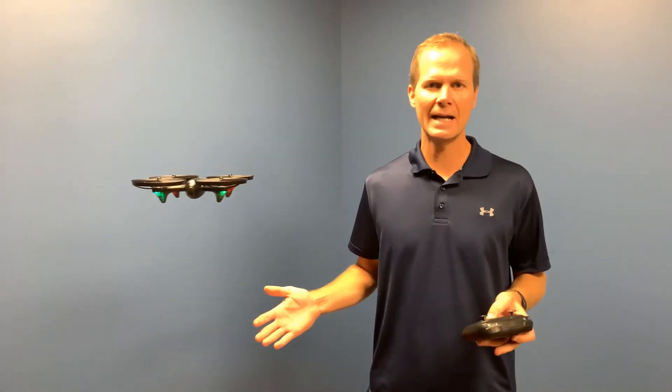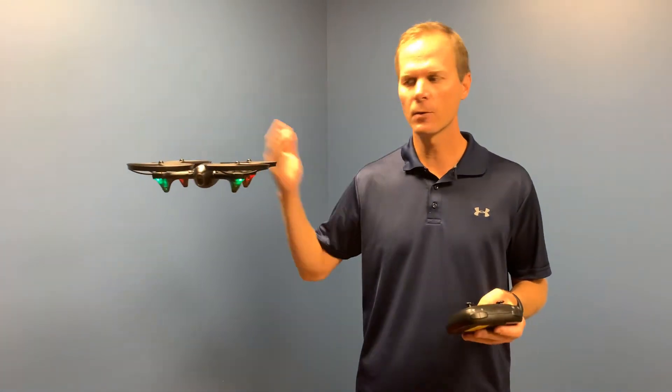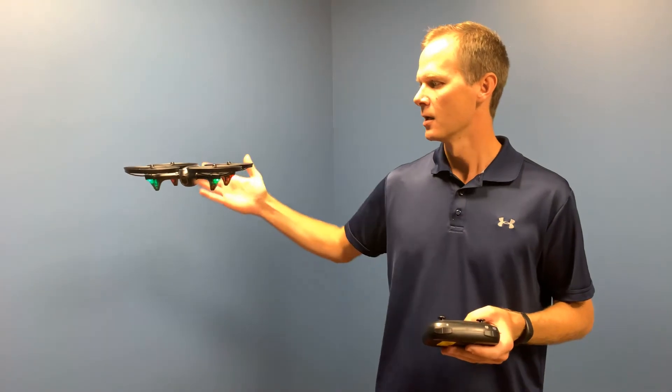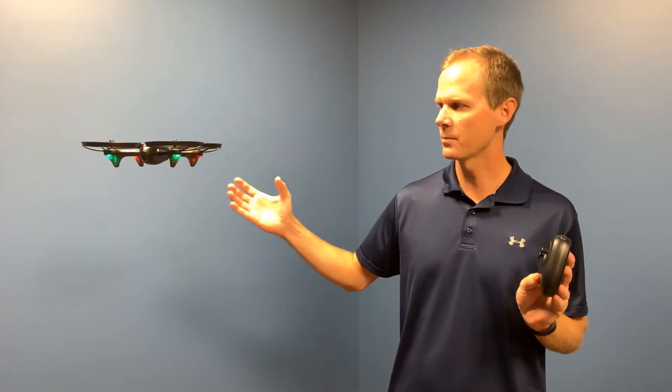So you can see I put it up in the air. Normally a drone of this size at this price point is going to move left and right — it's going to move out of position. But the Altair Falcon self-corrects and keeps itself in place.